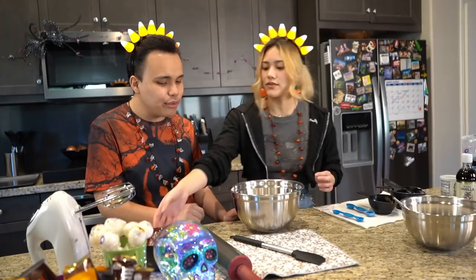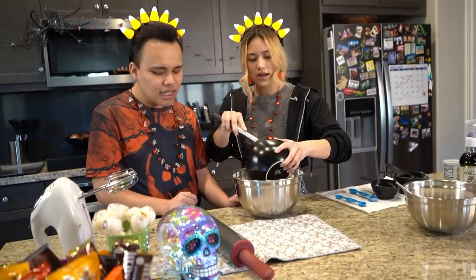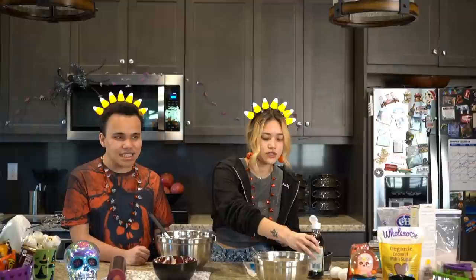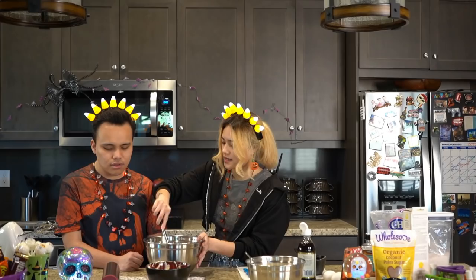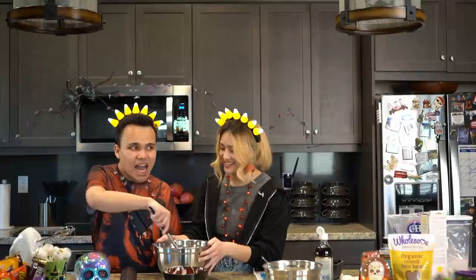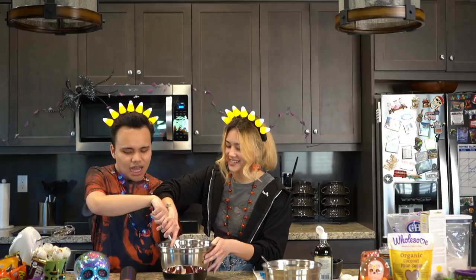Now we're going to put some butter in here — three-quarters cup of butter — and one teaspoon of vanilla extract. I'm going to pour this one in for you. Now I'm going to start to mix this. You want to try? You can grab it like that and try to mix it. See how thick that is? That's why I need to use the electric mixer.